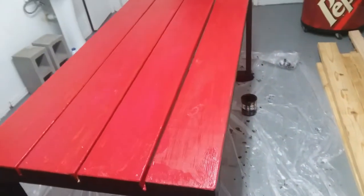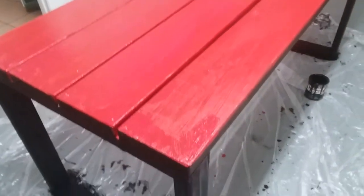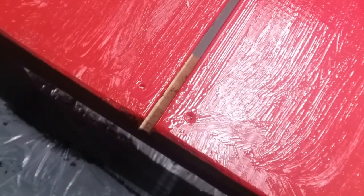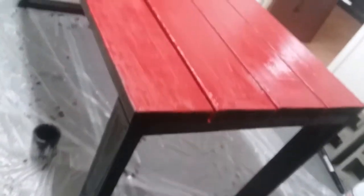I got the first coat done — as you can see it's already drying up and turning more red instead of pink, which is good. I realized I got a mistake: this gap is too thin to get my brush in there, so I'm going to get a thinner brush and go through it — same with that one. Don't mind all the excess paint on the edges, because that's part of the plan — I'm going to sand it down later to give it that rustic look. The rest of the first coat looks good. I like it — it goes well with the black.